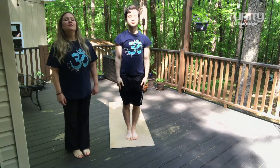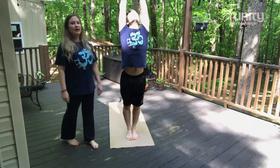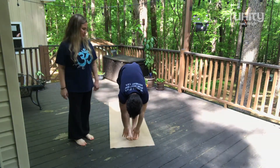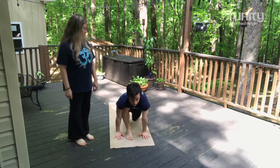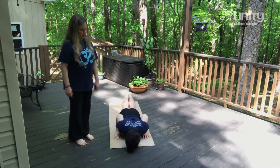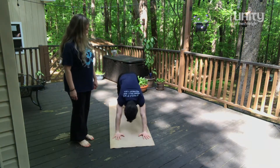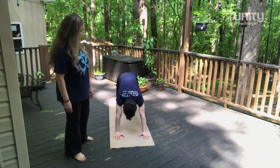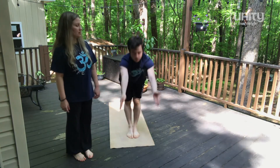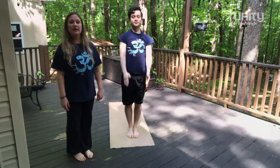Inhale. Exhale. Palms together. Inhale, reach up and back. Exhale forward. Inhale, big step with the left, knee on the floor, look forward. Hold the breath, plank, back. Exhaling down. Inhaling cobra. Exhaling, down dog. Inhaling, big step with the left. Exhale right. Inhale, reach forward, up, back. Relax. We stand in mountain pose.